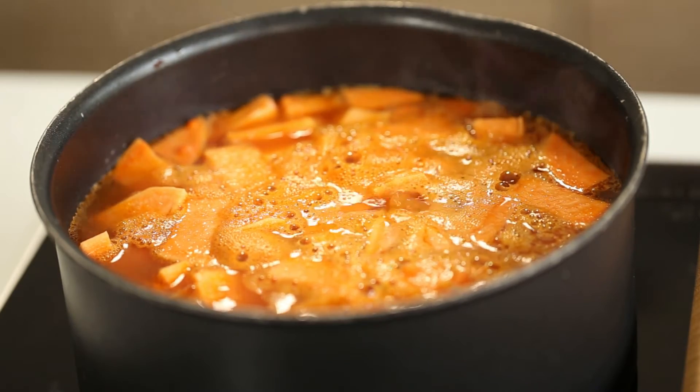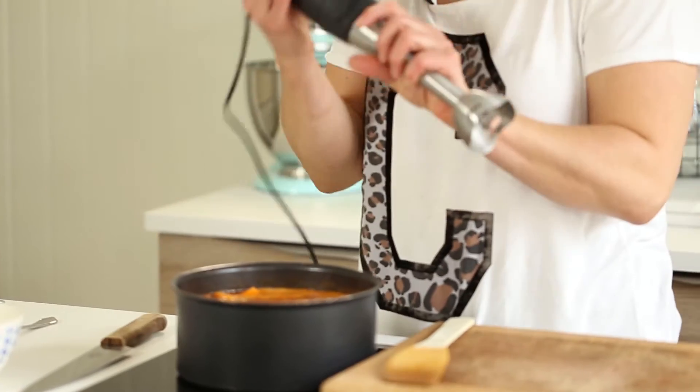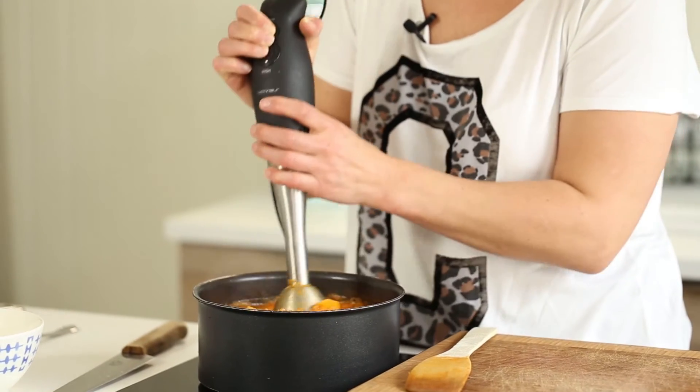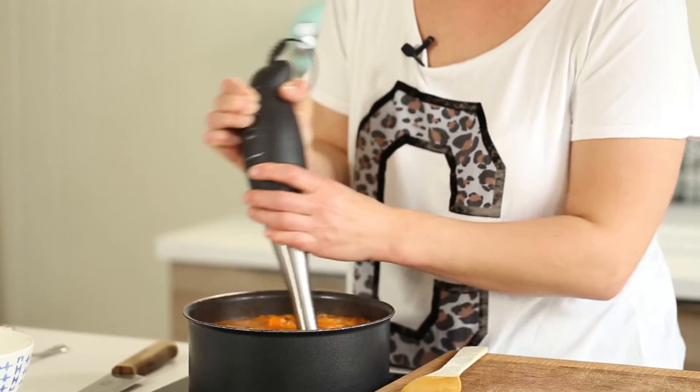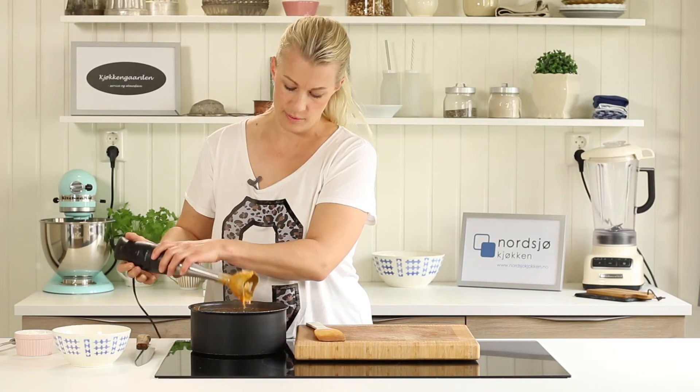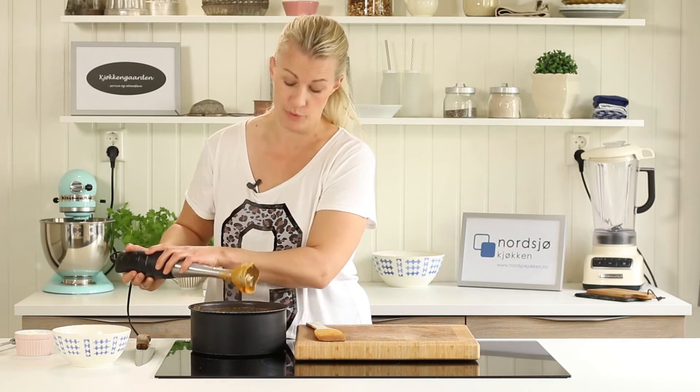Now I can just start mashing my soup. I like my soup a little bit chunky so I stop here, but if you want to you can make it all smooth.